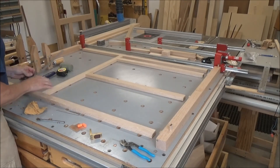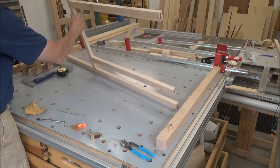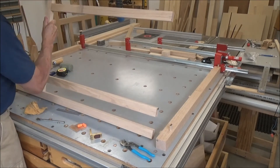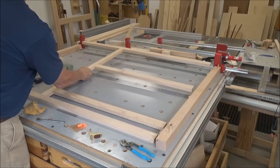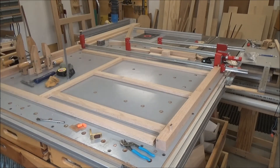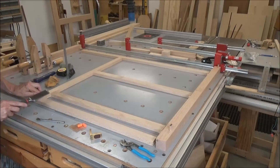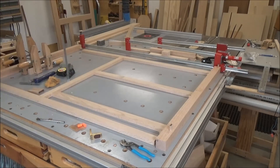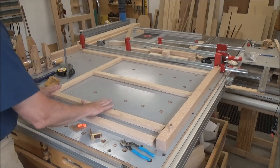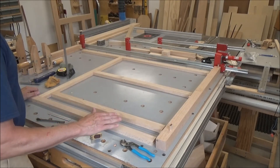Beautiful — that is fantastic! Let's see if I can flip this over and take a look at the groove. This is the show side, so I want to get this glue off of here. I'll do the other one the same way. I've got to get it somewhere where it doesn't get too much stress on these joints.